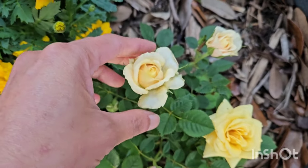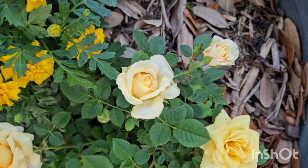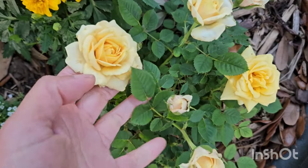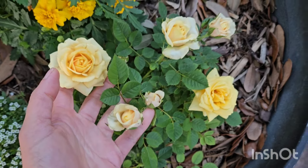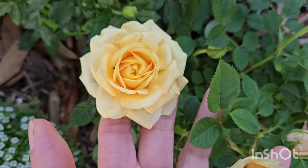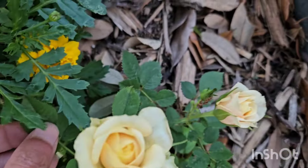I did mention in that video that I never quite have much luck with mini roses — I don't have much success growing them compared to the normal size roses. But I'm glad at least this one is doing really well. It has many blooms, looking really good, and I can't believe how healthy it looks.